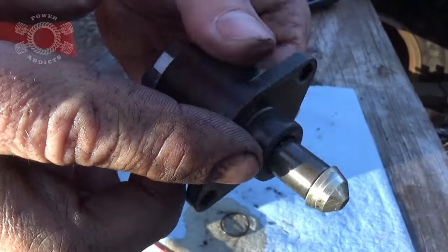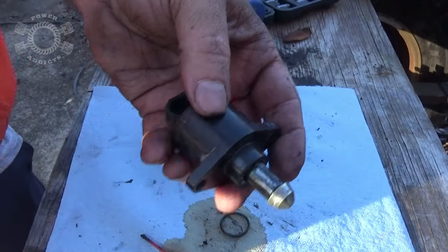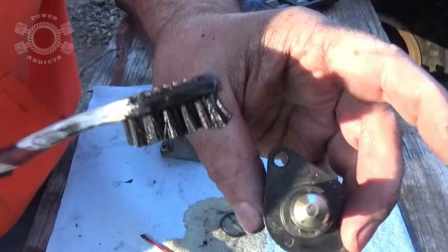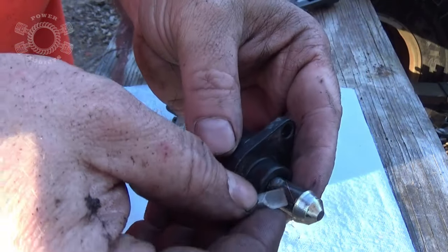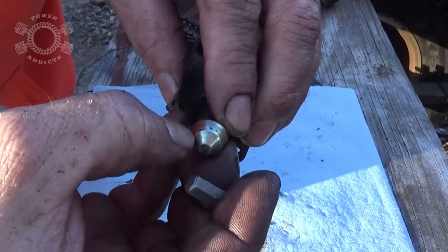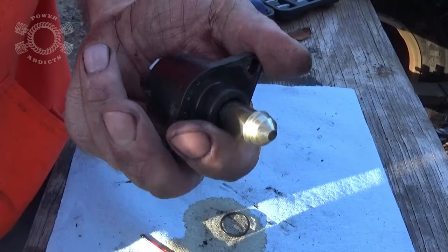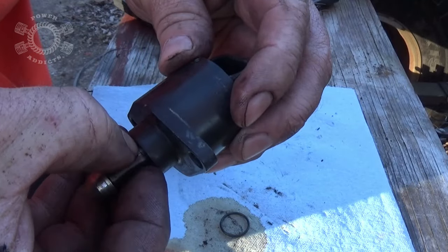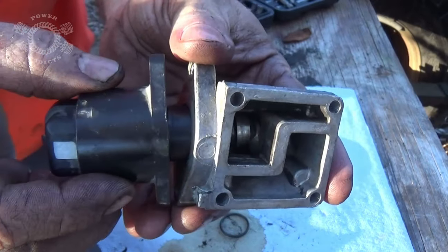Look how pretty that is! Using the engine degreaser first, went around it, scrubbed it with a toothbrush, got all the major grime off. Anything that wasn't coming off good, used a little pick to scratch it off — rolls right off. Most of it you can take off with your fingernail. It's not very hard to clean them up. It's just one of those things — if you've got an old vehicle, it's good every so often to pull it apart and clean everything up to prevent any runability issues.